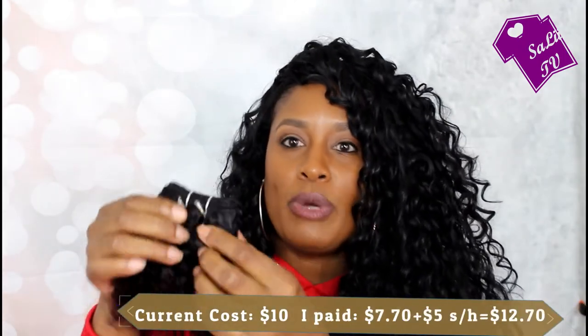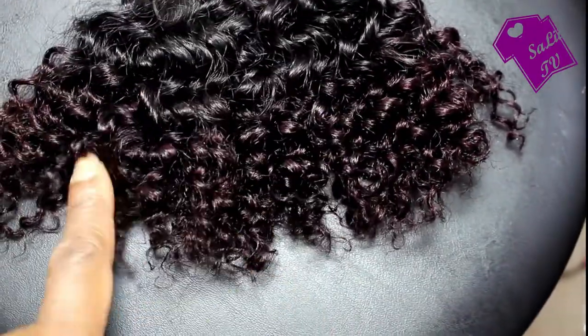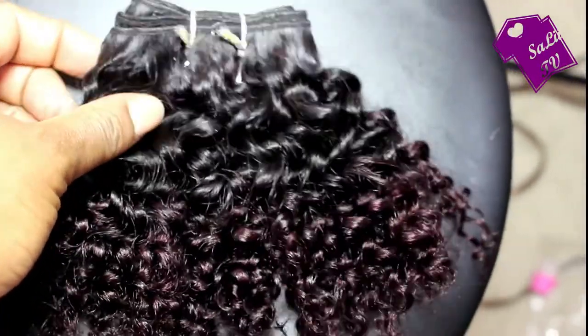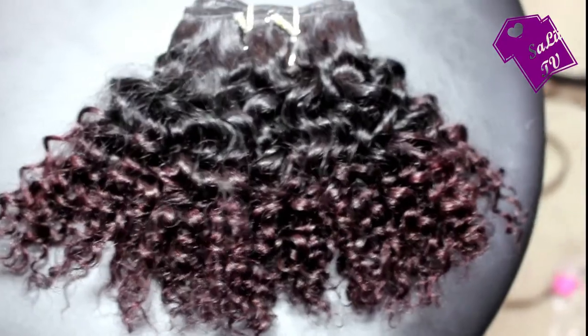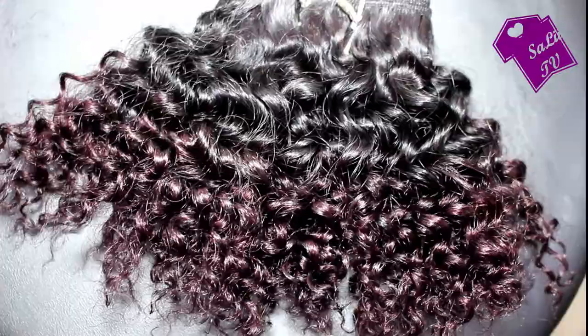The next item is this ombre Brazilian kinky curly human hair bundle. This is weave and I thought it came in different lengths, but it does not — it only comes in the six inch length. This was not a bad buy either — human hair. I'm really satisfied with this product and the color is just so pretty. I think this is the ombre purple. They do have other ombre colors — I'll try to leave the link and the name of the vendor in the description below.